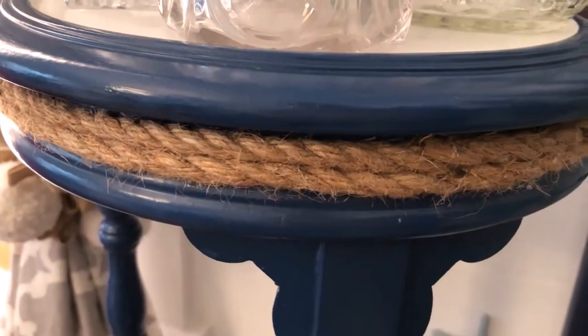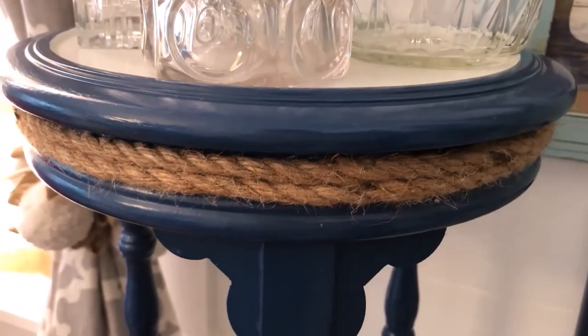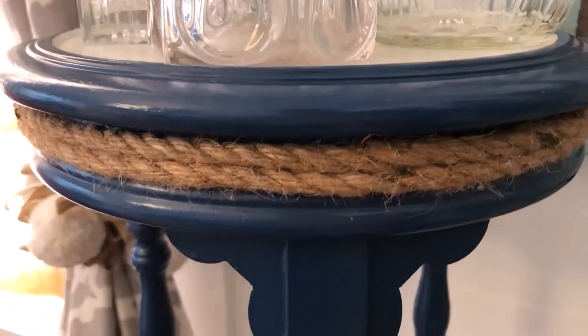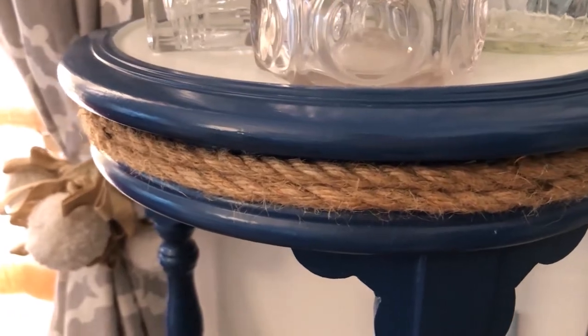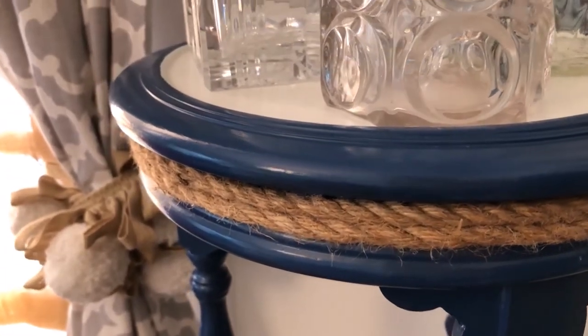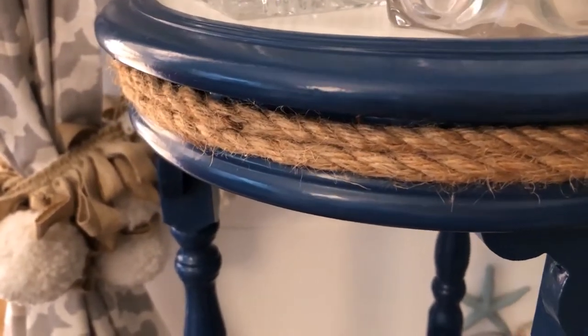I painted it navy and white, just like my dining room table. The legs of my dining room table on the top have nautical rope, so I carried that over onto this table. I'm using this table as a bar, mostly to showcase our collection of old decanters.